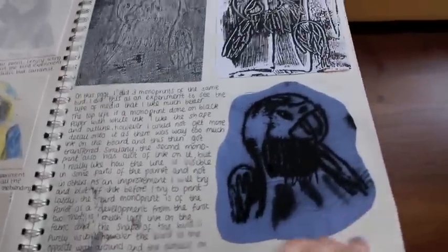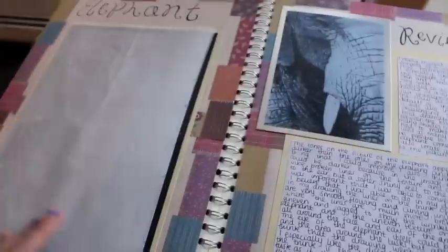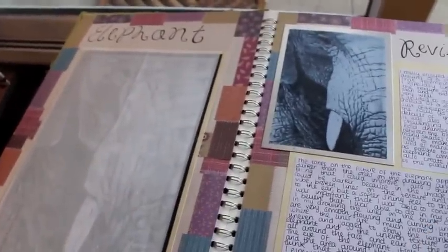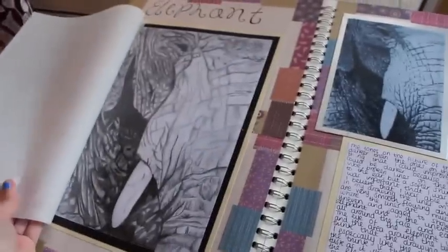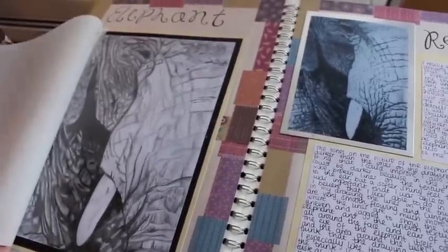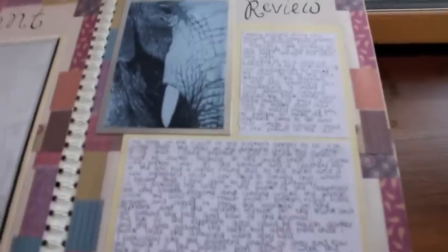This is monoprint, I believe. And then I did a drawing of an elephant. This is a drawing that I started when I got to this page, and even after I finished my painting — which was the last thing I technically did — I still kept drawing over this elephant. I just kept shading and shading and shading, even though it was technically done. I'm not really sure why, but I just kept going over it.